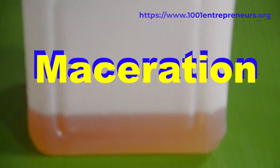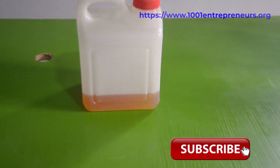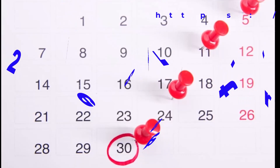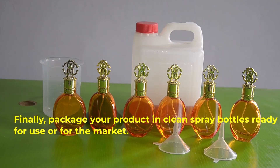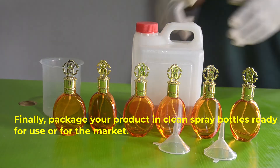Step number three: finally, package your product in clean spray bottles, ready for use or for the market.